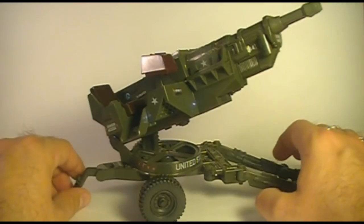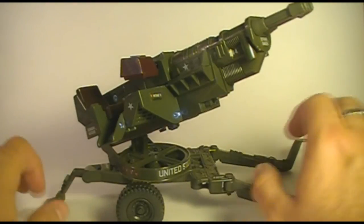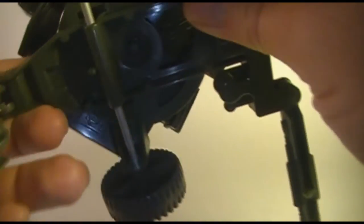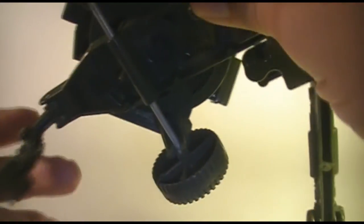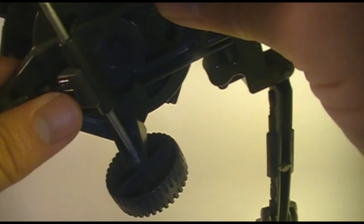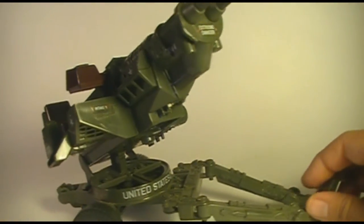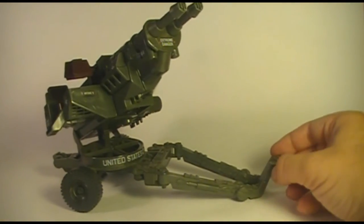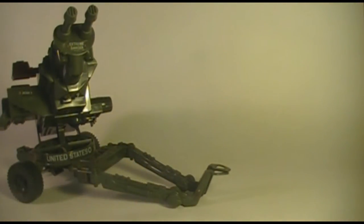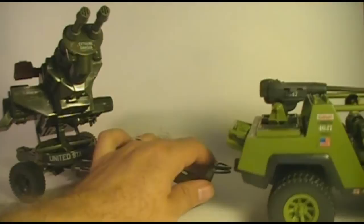This is a towed vehicle, so to change it from stationary cannon mode to tow mode, you swing this back support leg up. There is a notch here that fits in the slot of the support leg and just wedges in there, so now the wheels will make contact with the ground. And of course you swing the tow arms together, and now it will fit on the standard tow hook on most G.I. Joe vehicles, like the Vamp here.